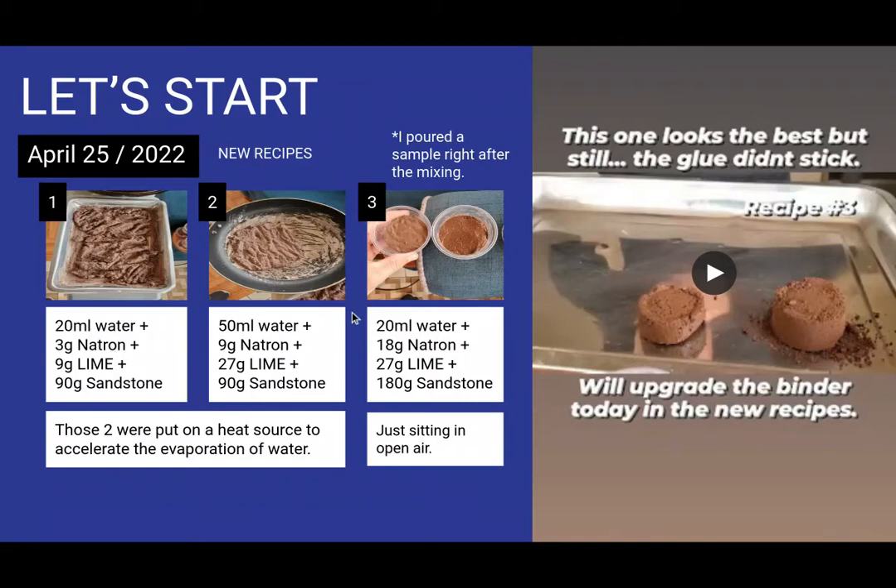I quickly understood that and switched direction — switched the focus of the experimentation. I'll still keep showing you the first part because there's lots of knowledge to learn there. Then the next part, where the background becomes purple, is where I start to focus on the molding technique.